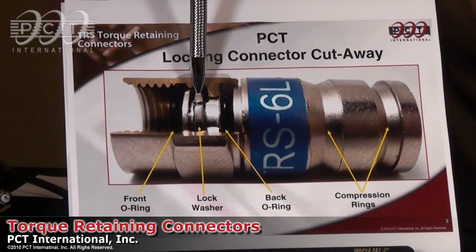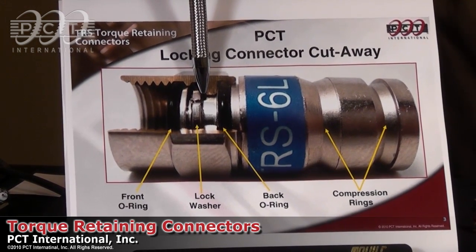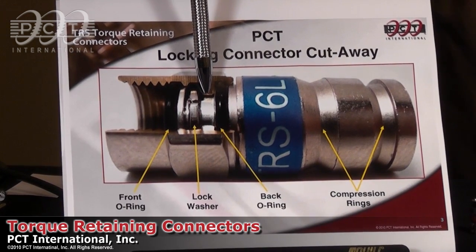The other noticeable difference in the connector is that it actually uses a locking washer. This lock washer will help to maintain the connector's torque over time regardless of temperature fluctuation or vibration.